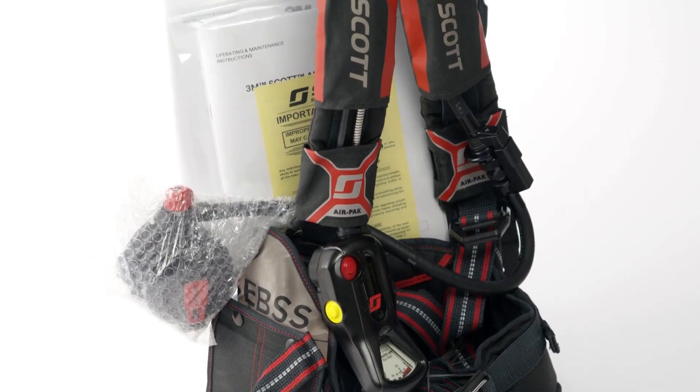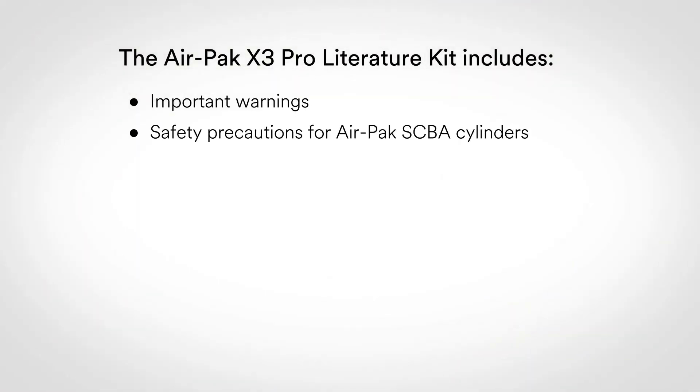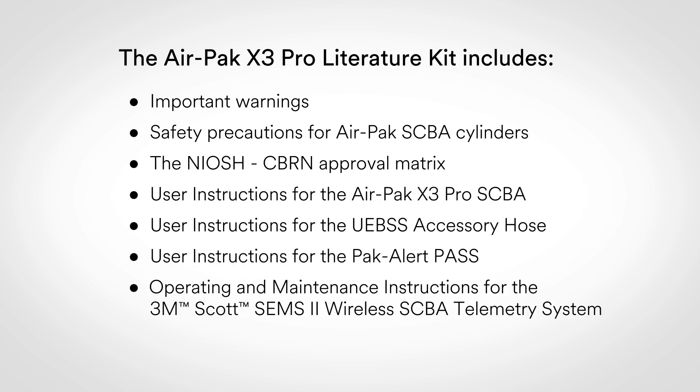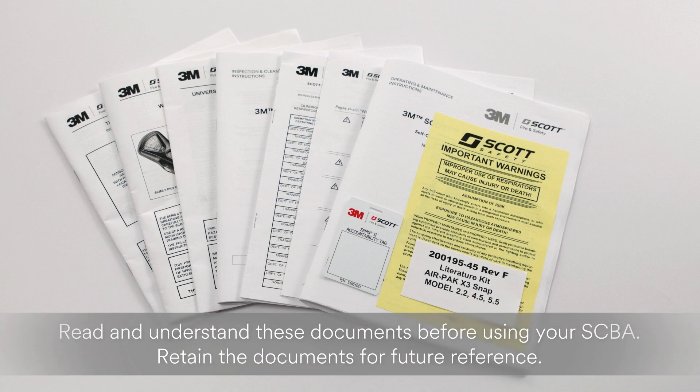You will find the literature kit fastened to the back frame of the AirPak X3 Pro. This kit contains 8 documents, including Important Warnings, Safety Precautions for AirPak SCBA Cylinders, the NIOSH CBRN Approval Matrix, User Instructions for the AirPak X3 Pro SCBA, User Instructions for the UEBSS Accessory Hose if equipped, User Instructions for the Pack Alert PASS, Operating and Maintenance Instructions for the 3M Scott SIMS 2 Wireless SCBA Telemetry System if equipped, and the POSI 3USB Functional Test Report.